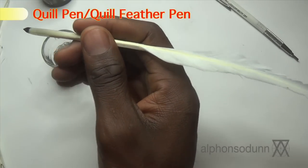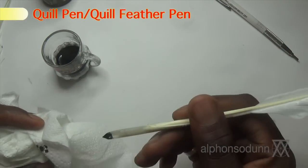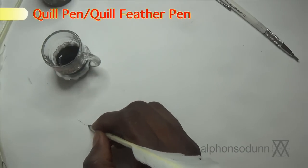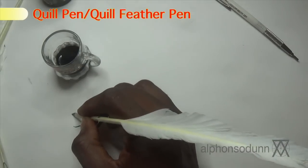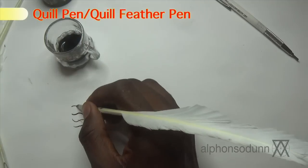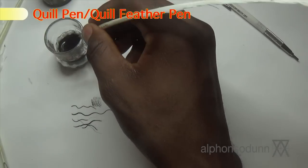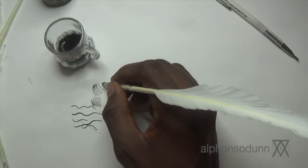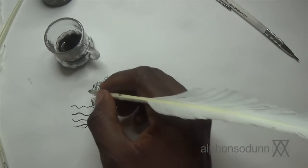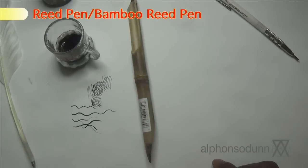When drawing with any instrument you dip in ink, it's always good to have some absorbent material — like a cloth or paper towel — to remove excess ink so you don't create blobs or unwanted marks. You can create lines that vary in weight, which is pretty cool. Of course this is perhaps one of the oldest forms of ink drawing instrument. That little blotch there — that's one of the things that happens with instruments like this.